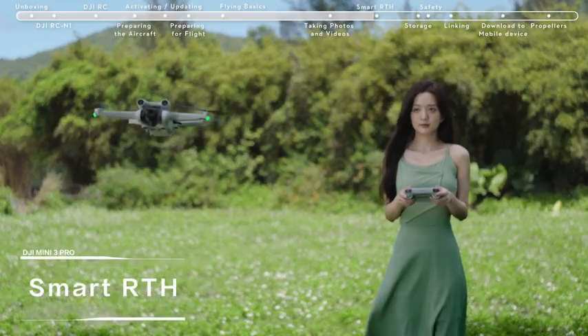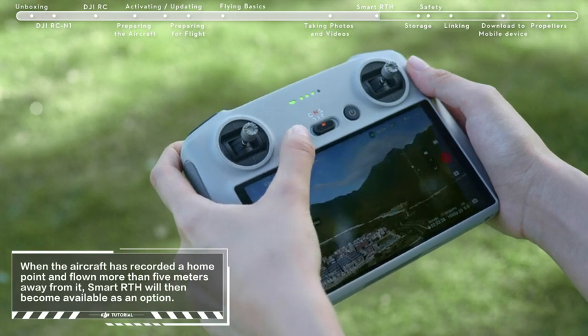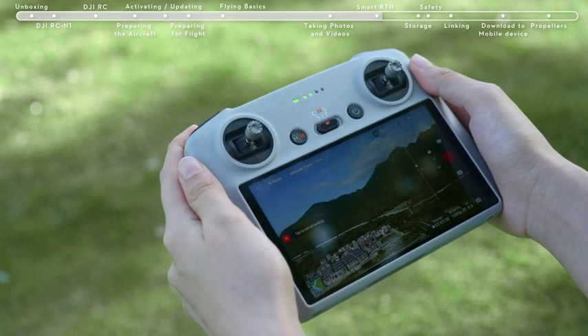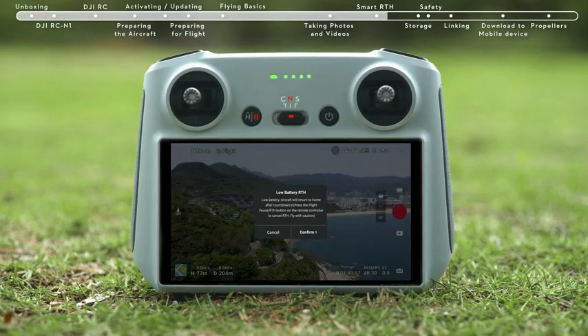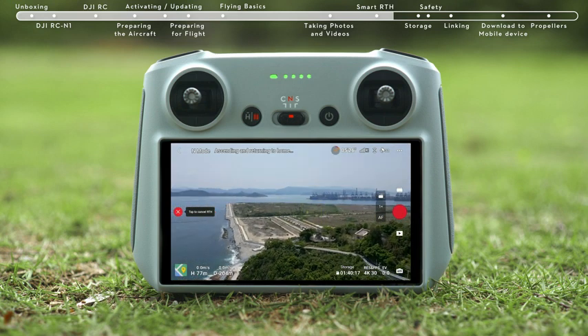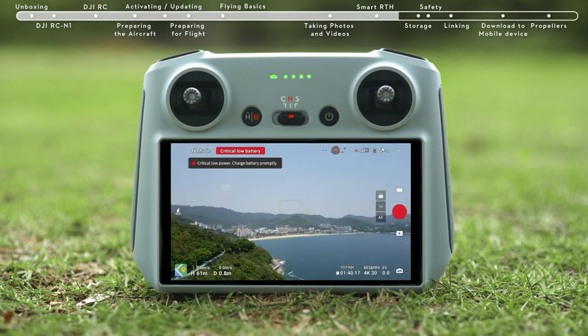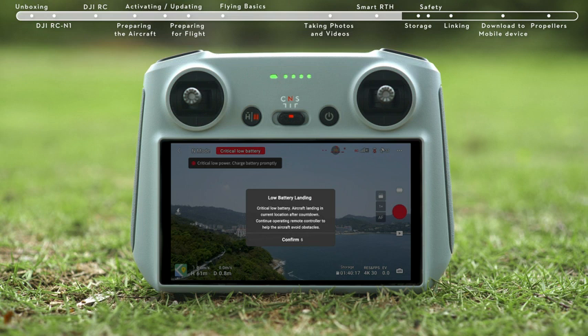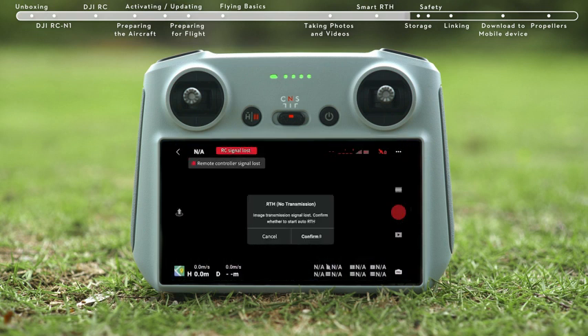Smart RTH: tap the RTH icon on the left side of the screen and hold, or press and hold the RTH button on the remote controller, to initiate RTH. When the aircraft determines the current battery level is only sufficient for RTH, a prompt will appear in the DJI Fly app. When the battery level is only sufficient for landing, the aircraft will initiate force landing. The pilot can slow down the landing speed by pushing the throttle stick upward and can still move the aircraft horizontally. When the aircraft is disconnected from the remote controller, it will perform Smart RTH by default.